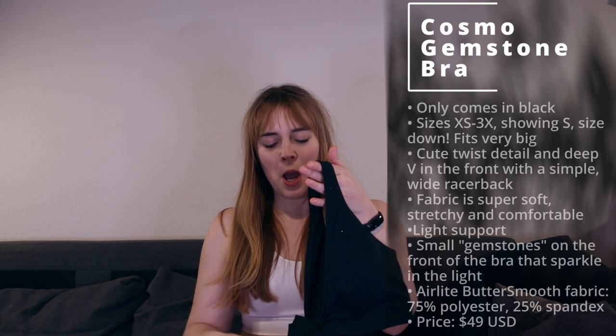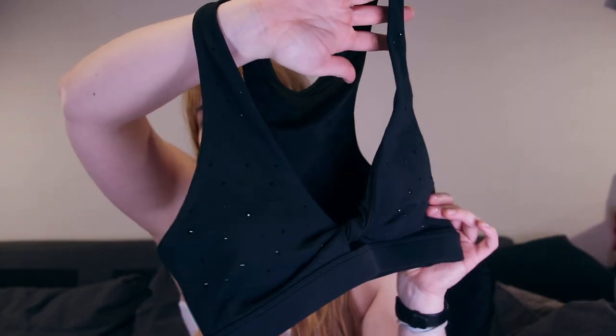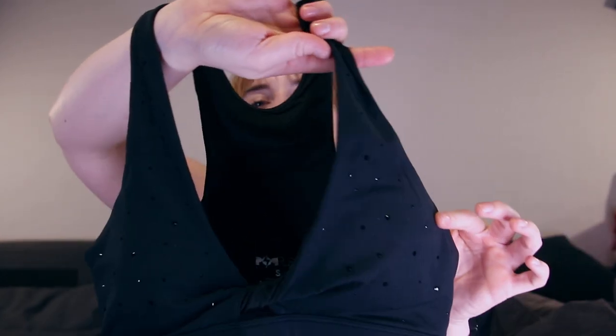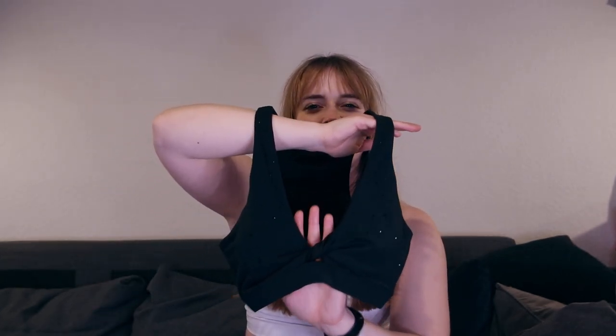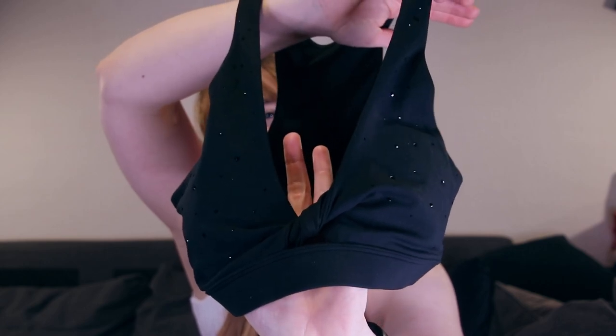We have the Cosmo Gemstone Bra in black. You're like, okay, it's a black sports bra. But when I come closer, you can see the sparkles. So it is called the Cosmo Gemstone Bra — I guess they're not gemstones, but you have some little stones on there. I'm not sure how long these will stay on, but I hope it's going to be a long time when you can see how sparkly this is. It's very fun. It's also kind of a basic bra but it still has this fun element.